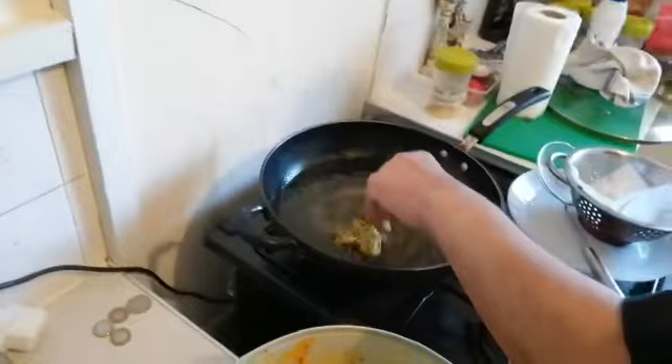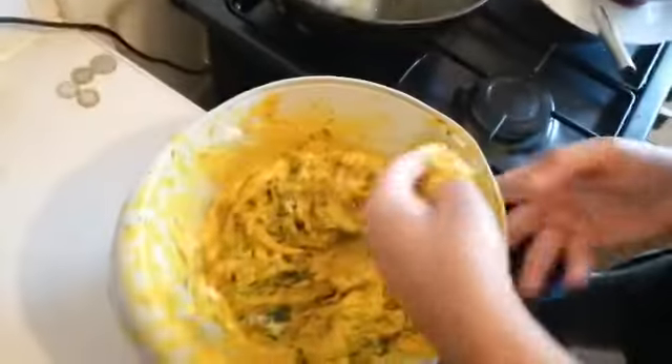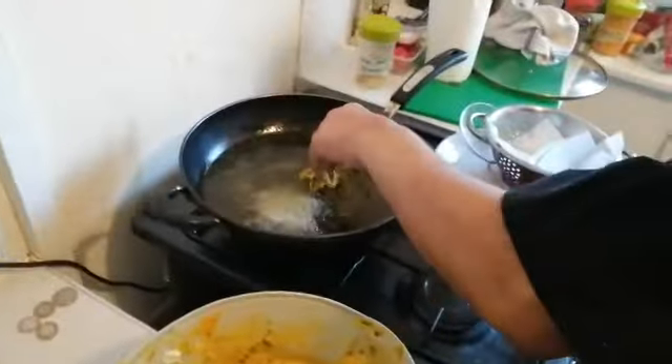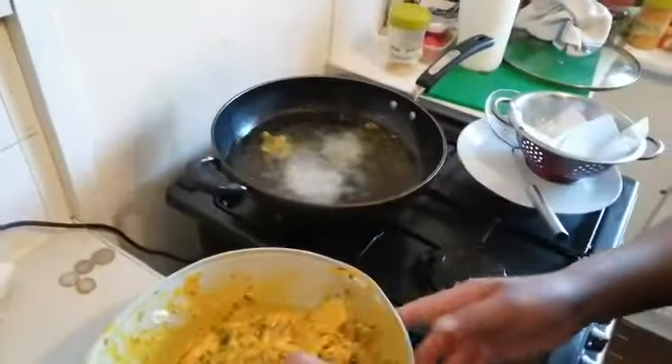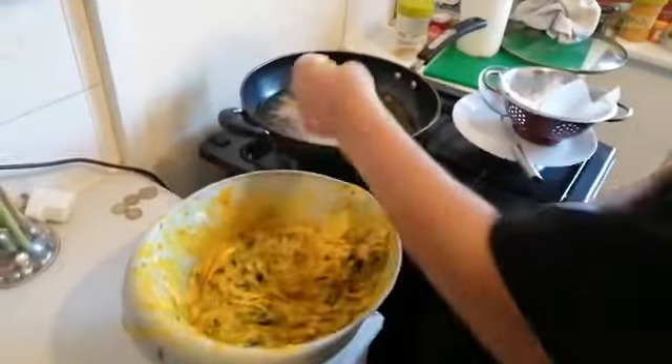I'm going to have a cup of tea with it and the oil's got to be really hot. Remember that — the oil's got to be really hot. It's a lovely pakora. Look at that. Beautiful.